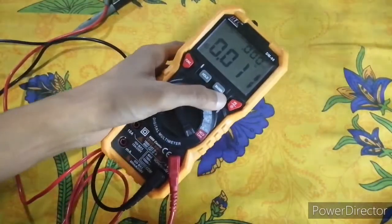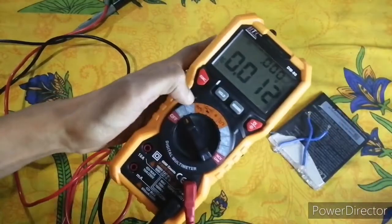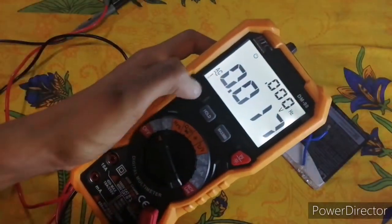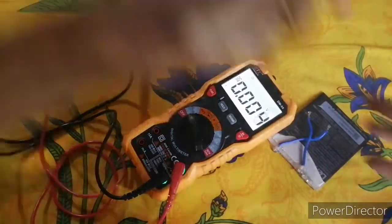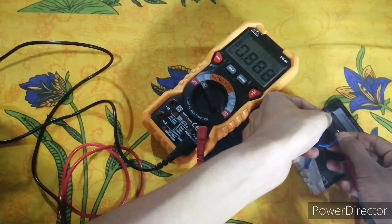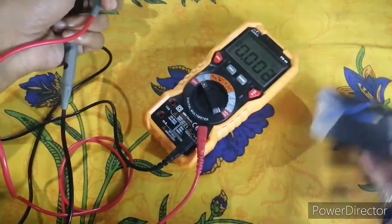To measure DC voltage — I have a mobile battery at 3.7 volts — you just press the function button and the AC mode changes to DC. Now measuring the DC voltage, you can see it reads 3.7 volts. The battery is fully charged.